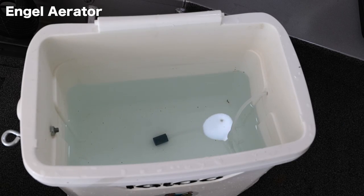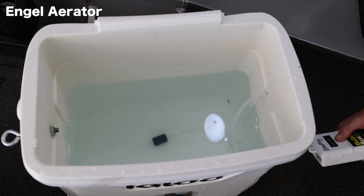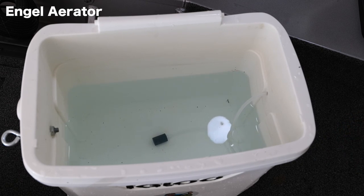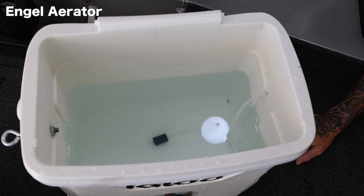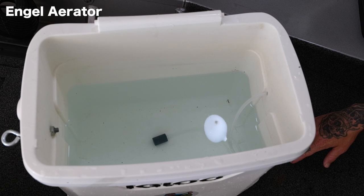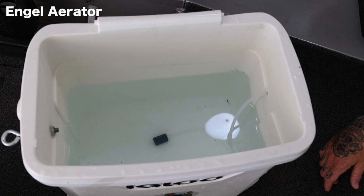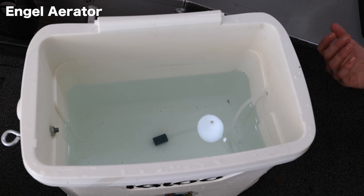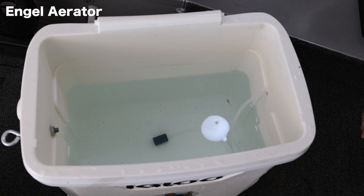The Angle aerator has four different power settings. We're just gonna put it on its max because I'm trying to do a little comparison here with the bubble box. The bubble box doesn't have any different speeds, it just has one, so I imagine that one is the best it has. We're gonna put the Angle at its max speed, compare it to the bubble box, and use the air stone that came with the Angle aerator for both. Let's go ahead and turn it on and see how much air is getting pumped through there.